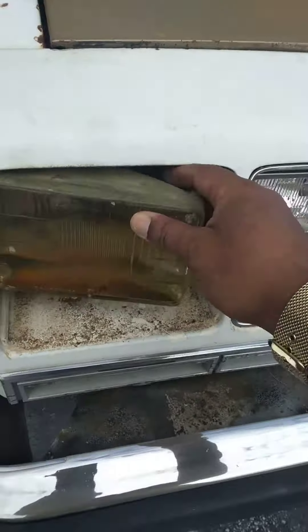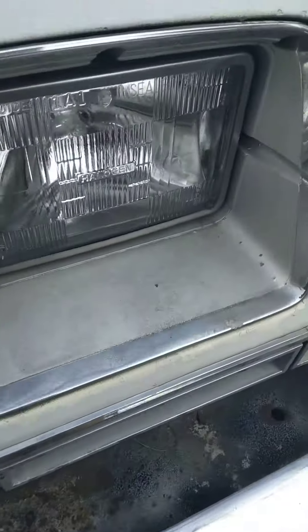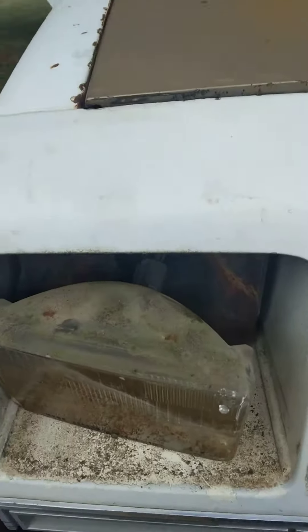Taking these out. See, there's a lot of water — look at the water in there, it's crazy. Trying to get rid of all that. That needed to come out. It's been a long time. This car has been sitting for a while.